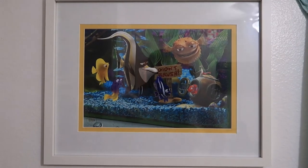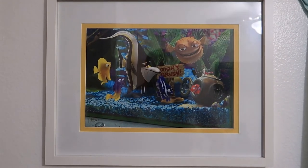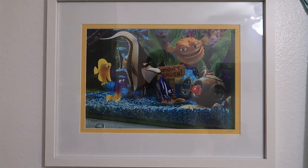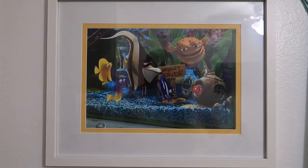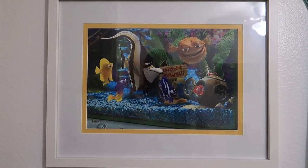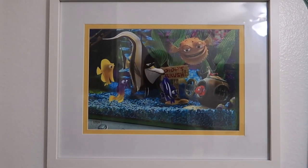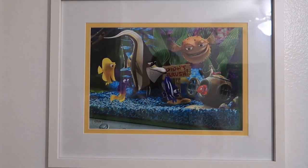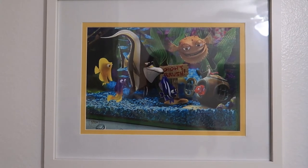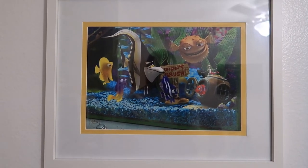This next one is another lithograph that we actually framed, and it looks just like artwork. This is of the aquarium in Finding Nemo — you've got Nemo and all the aquarium friends. I really like this one. Once again, this is a Target picture frame, and we had the picture completely done by Michael's.